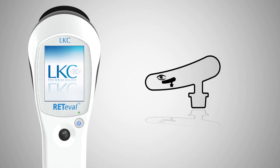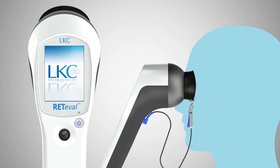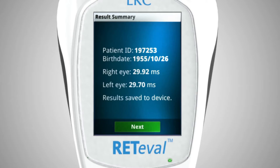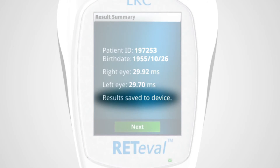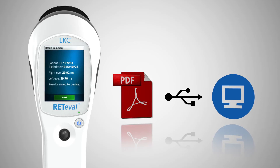Features of Reteval include unique patent-pending sensor strips that streamline the setup process, auto adjustment of flash intensity based on pupil size eliminating the need to dilate the eye, multilingual support, the ability to store results on the device for later review, and the ability to transfer results in PDF format to any computer via a standard USB connection.